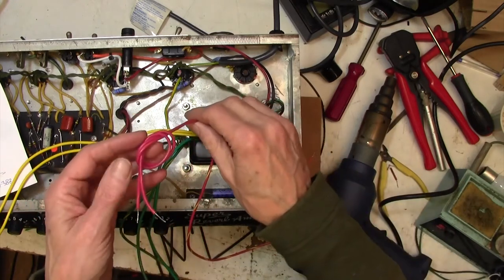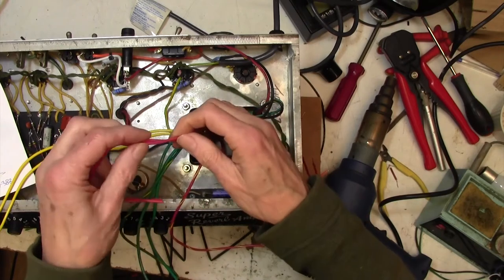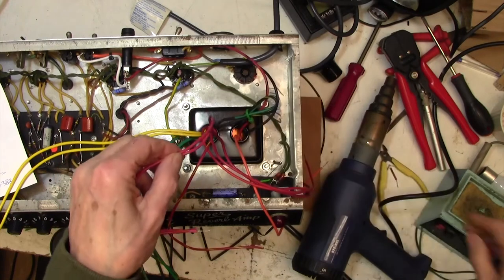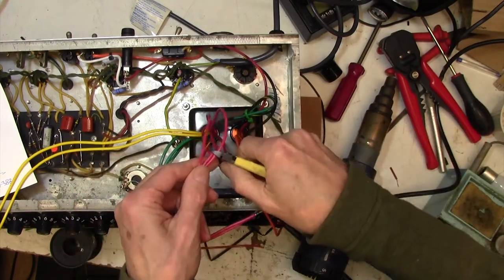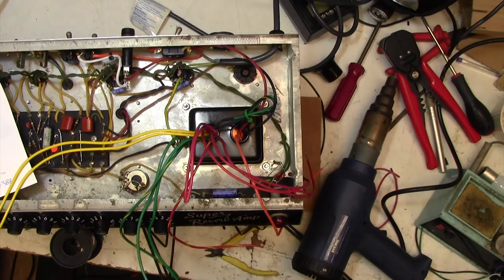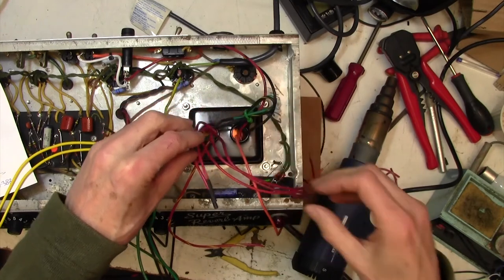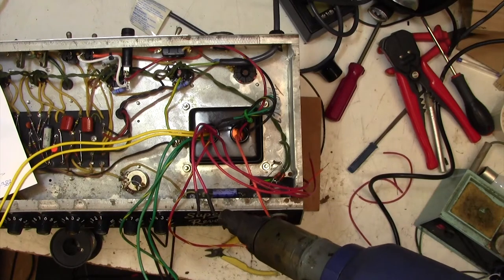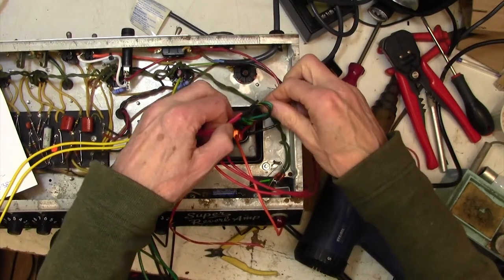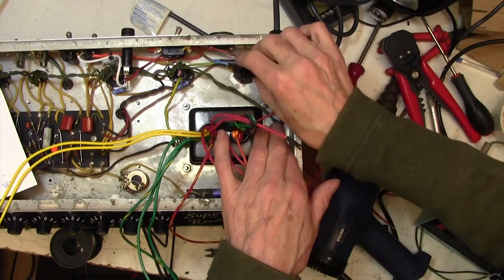Let's do our little trick again with the HT leads we don't need — the red-and-orange 335-volt leads. I'll double-check they're red and orange — yes — and do exactly the same as I did with the primary leads: chop them off not too short, then put a little bit of heat shrink sleeving over the end of each one. Particularly with HT leads — 335 volts — we don't want them touching anything. A bit of heat shrink renders them nice and safe, and I'll tuck them through here for the moment and tidy them up at the end.